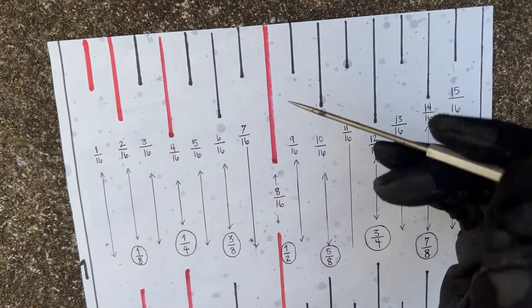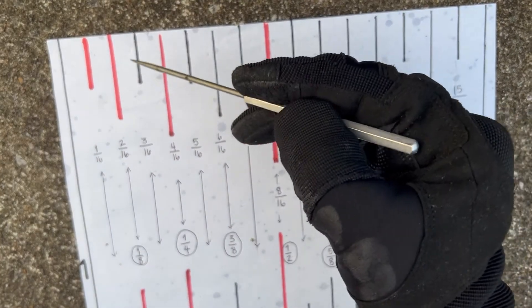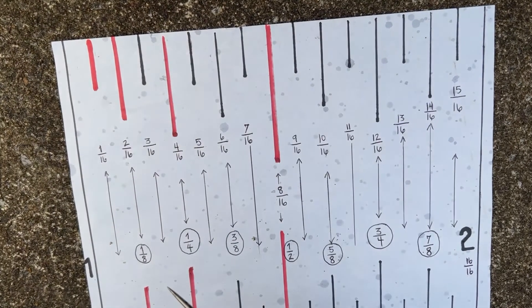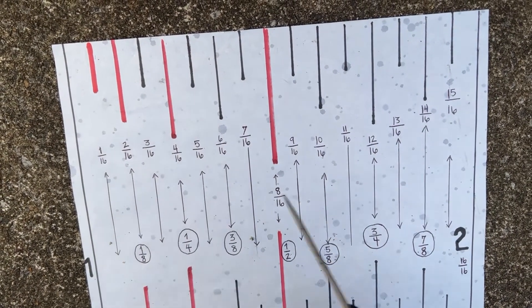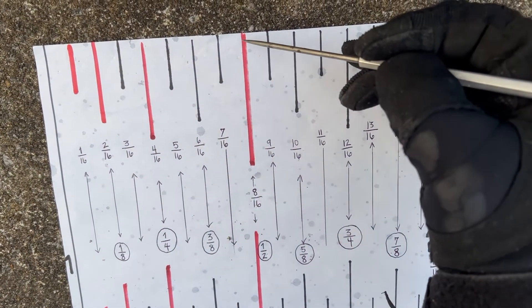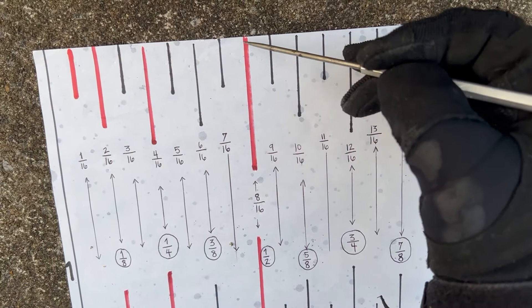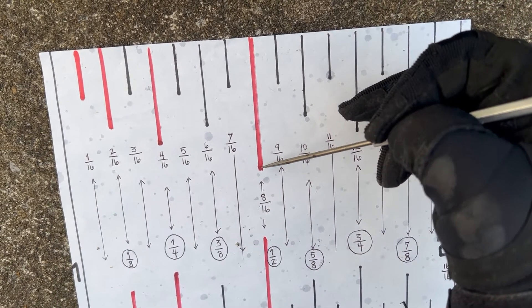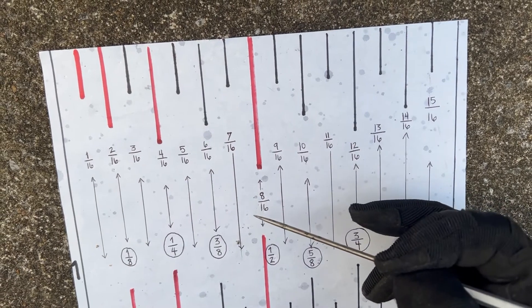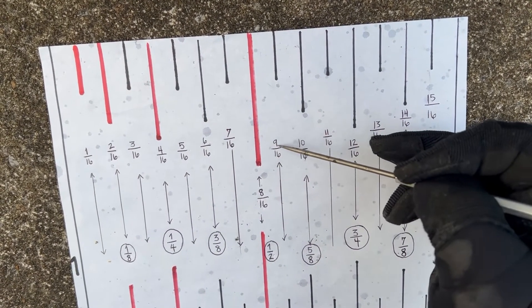Once familiar with the hash marks, if you need to find nine sixteenths, go to the longest hash mark — the half-inch hash mark, which is eight sixteenths. Then nine sixteenths is just one hash mark over. Boom — easily found.